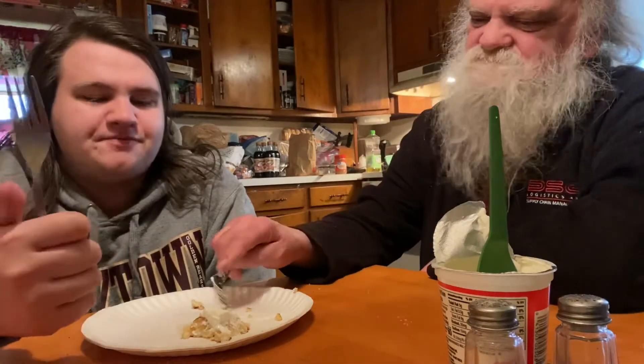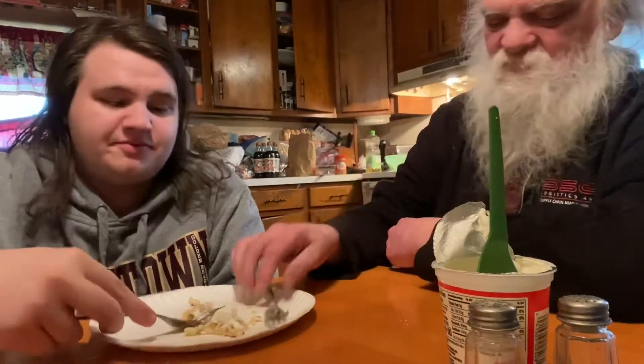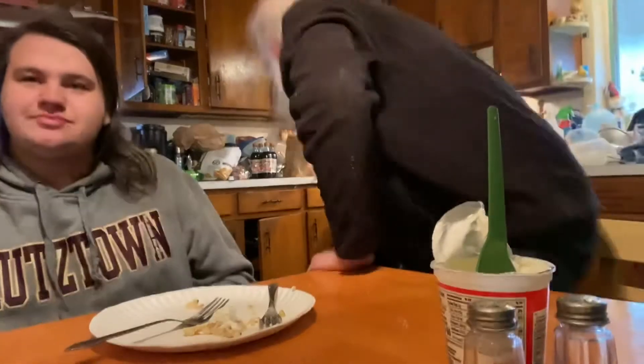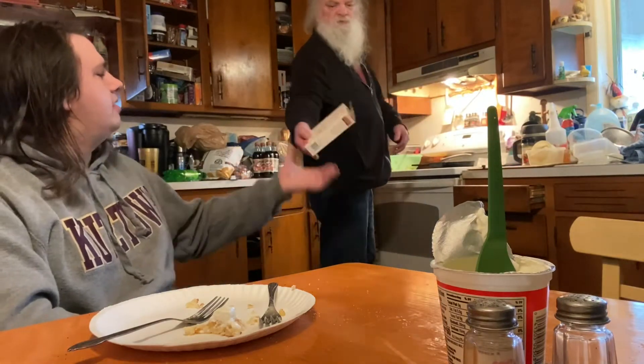Did I make them all? What are you gonna do, throw them away? We should try syrup. I'm gonna make another one. We'll try all the toppings. What's it supposed to be eaten with? Let me check the box.